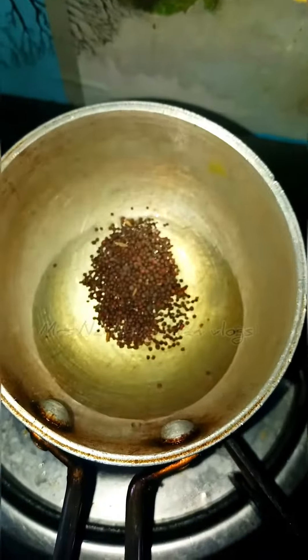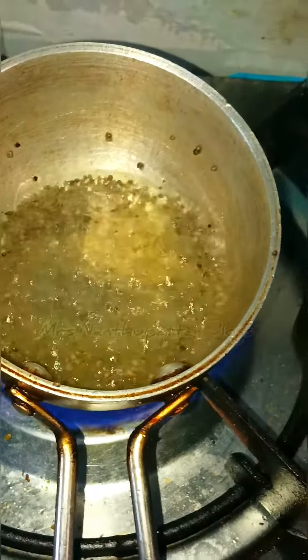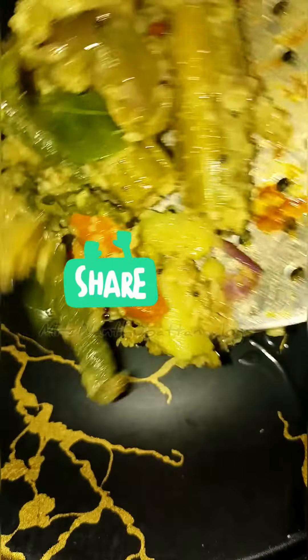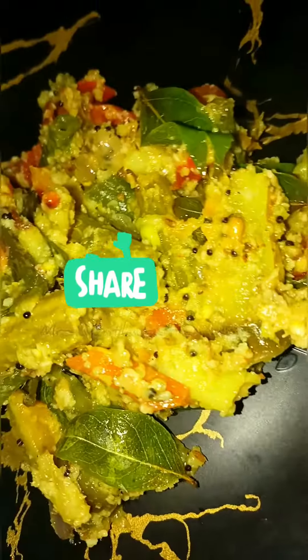This is not a normal oil. You can cut a little bit and mix it. It's a lot of taste. Try it and let me know in the comments, and subscribe.